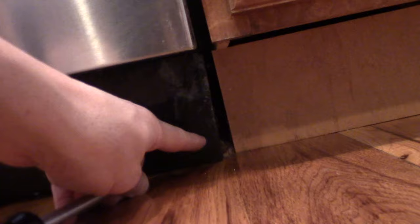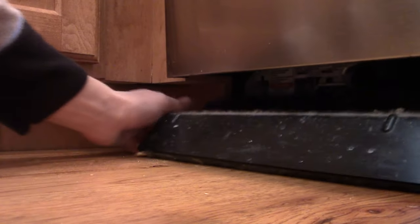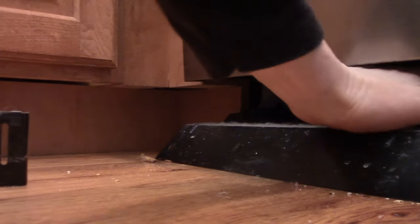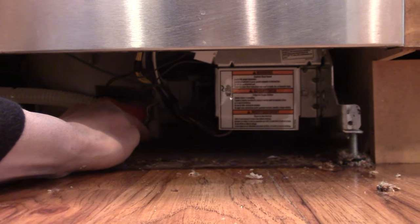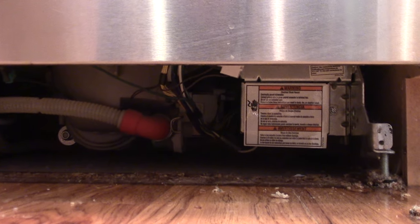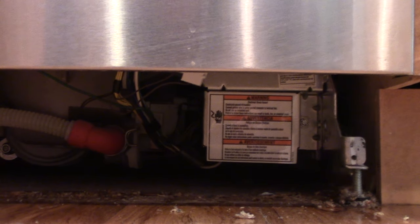If you take off this part here — I've already taken off one screw right here and I'm going to take off the one on the other side. If you're getting a puddle of water way under here, then that could be a pump problem or some other leak, and that's a totally different fix obviously.